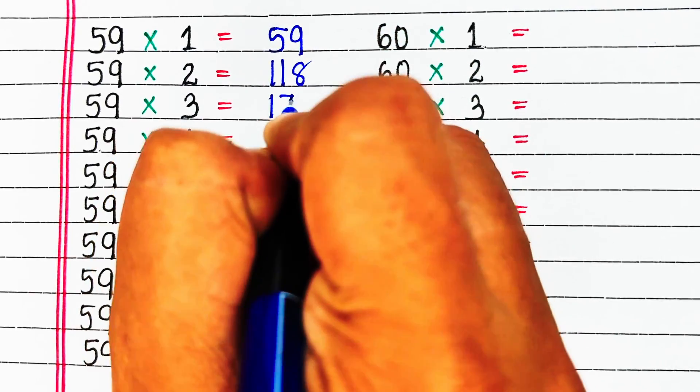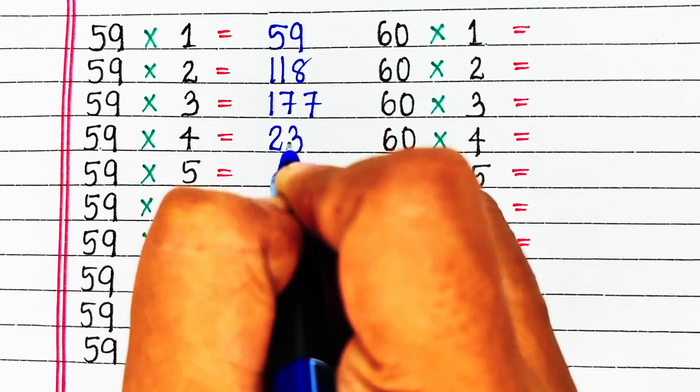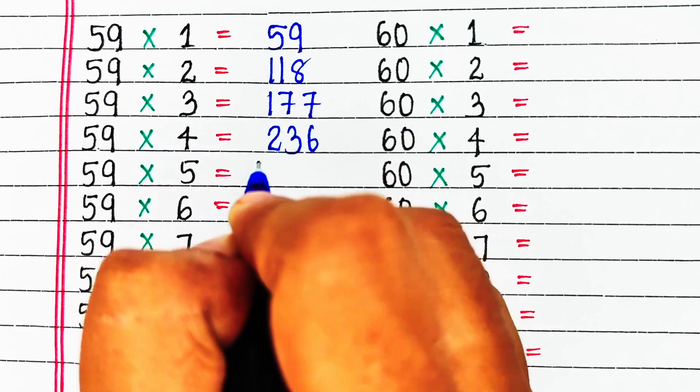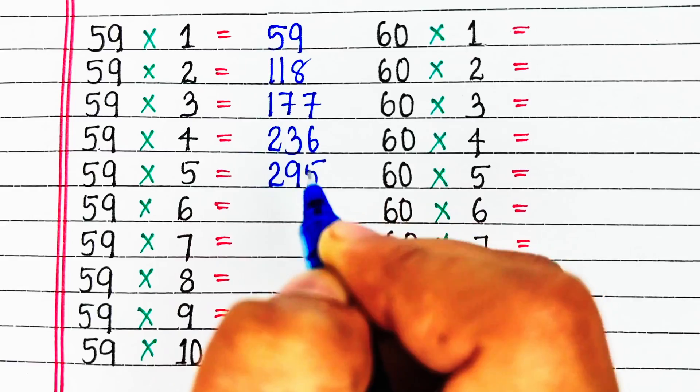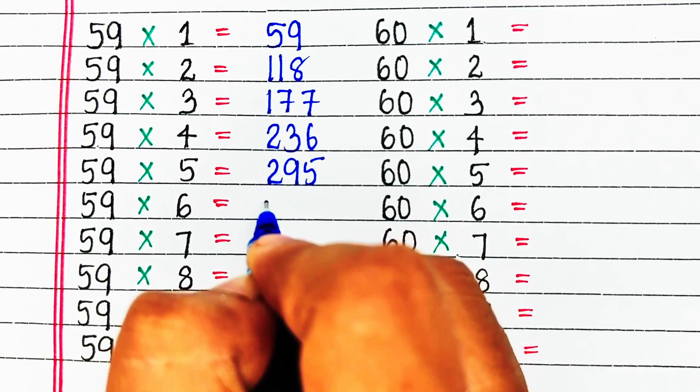Next is table of 59. 59 ones are 59, 59 twos are 118, 59 threes are 177, 59 fours are 236, 59 fives are 295.